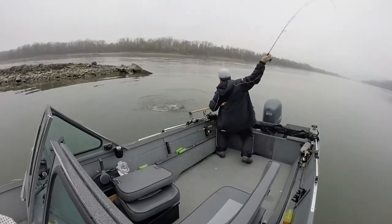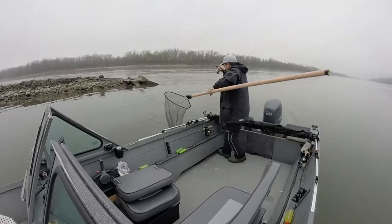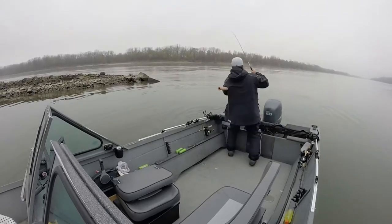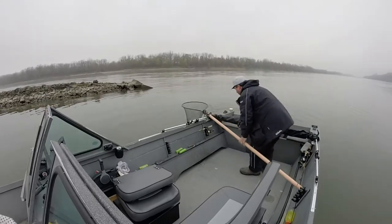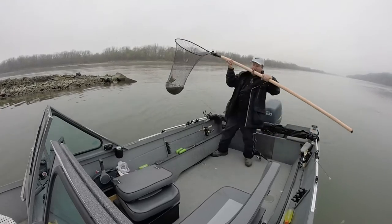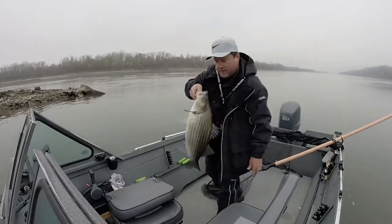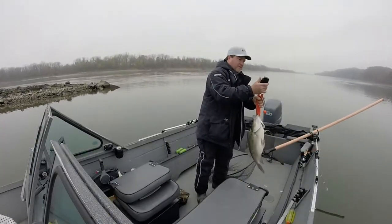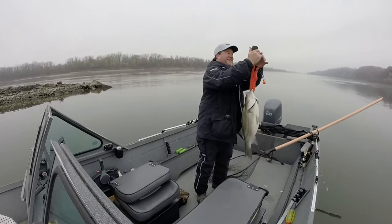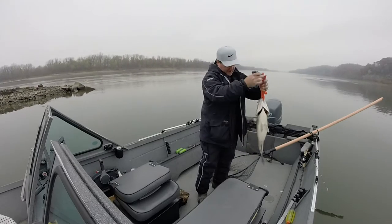Get out of here! 9.98, 10 pounds. Sorry, Jennifer.